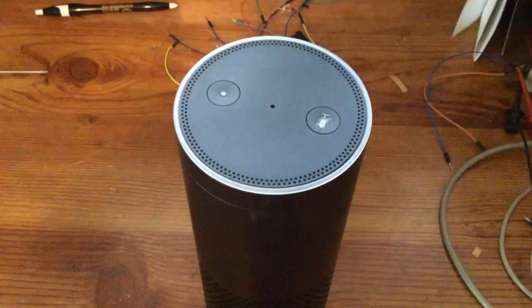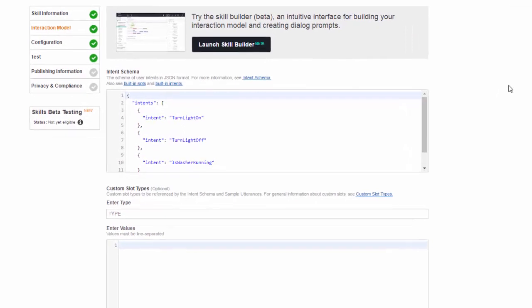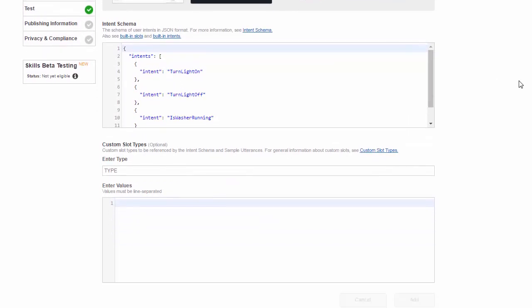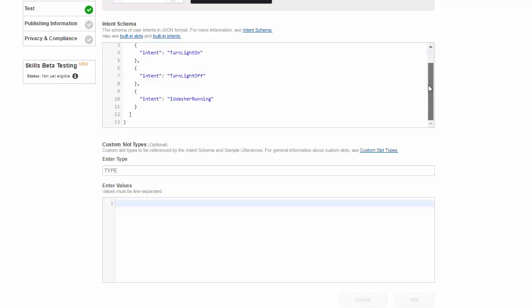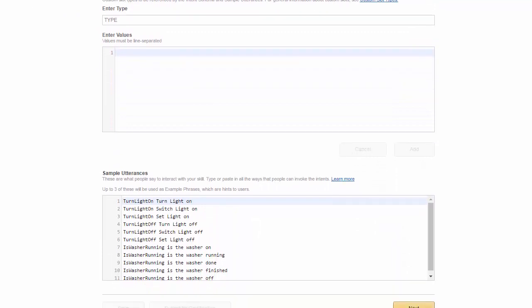Let's look at how we did that setup on the cloud side. Here we're looking at the interaction model for the Alexa skill at developer.amazon.com. Here is the intent in JSON format. The two intents from parts 1 and 2 were for turning the light on and off. For part 3 we just have one new intent: is the washer running. The sample utterances include: is the washer on, is the washer running, is the washer done, is the washer finished, is the washer off.